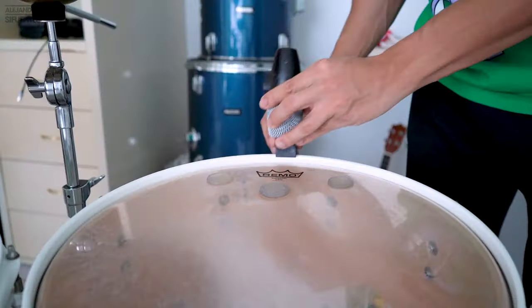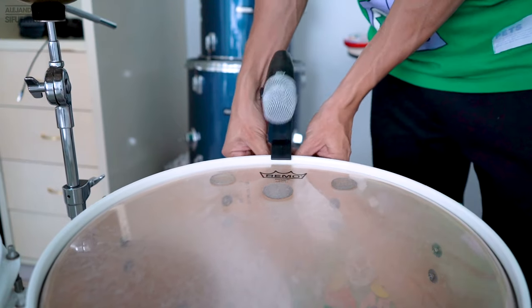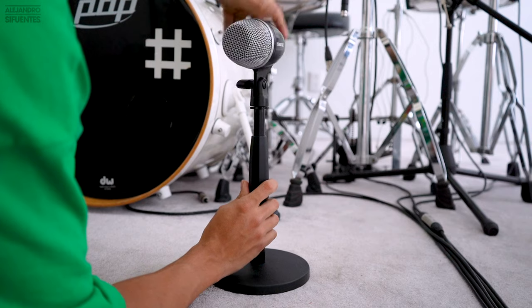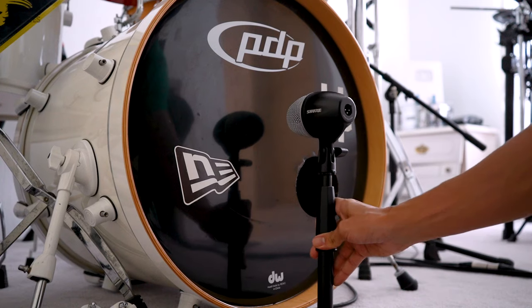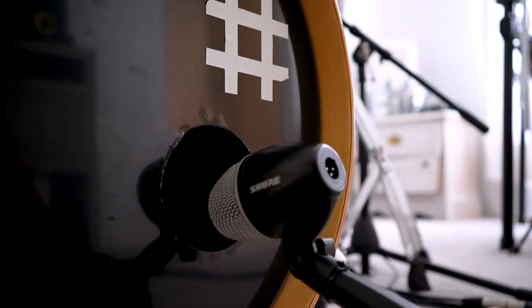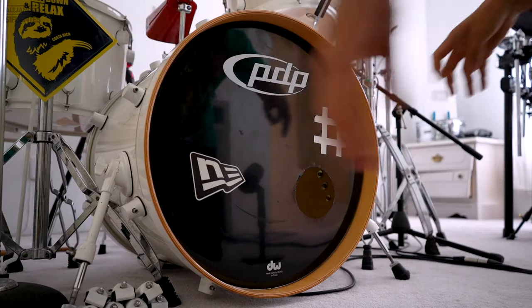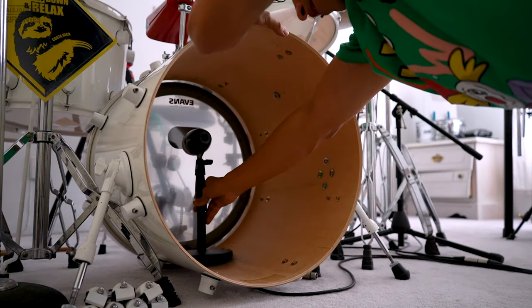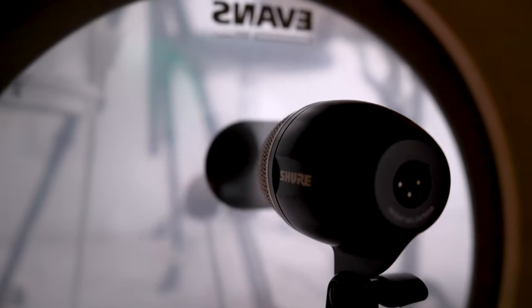The cool thing is that most clamps come free with the microphone, but not the mic stands. For the kick drum you will need a mic stand. You can place your kick microphone outside the kick drum in the center of the drum head, or outside the porthole. But in my case I prefer to put the microphone inside the kick drum, right behind where the beater hits.